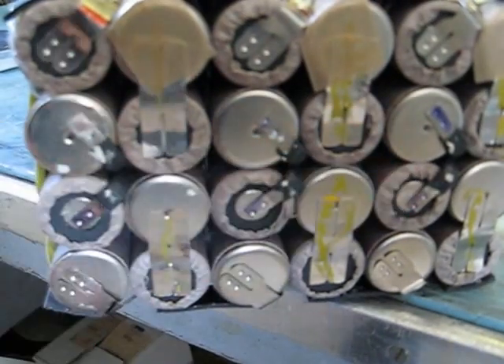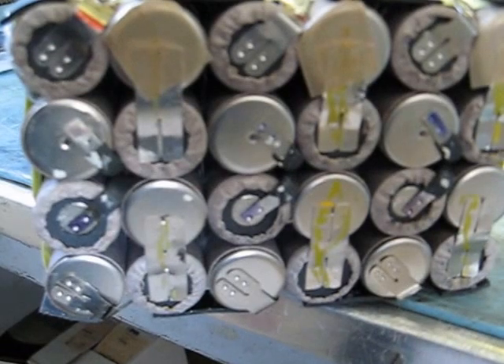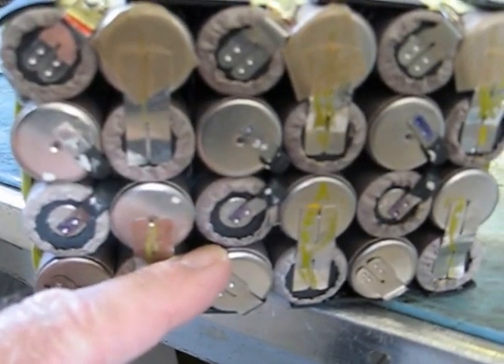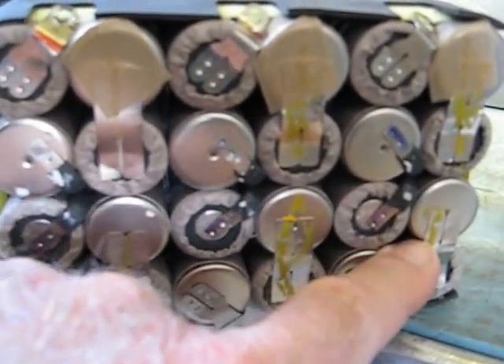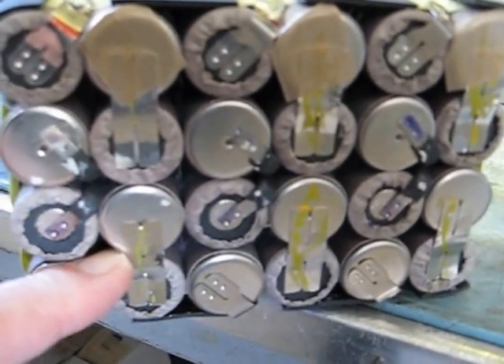The resettable fuses are located at these three locations. I've already removed the thermal sensors — there's one that goes in between each string.